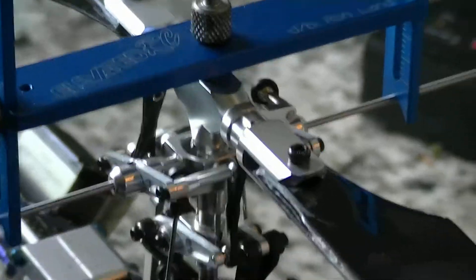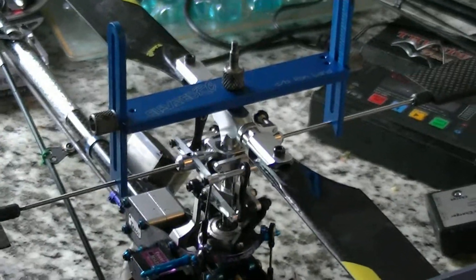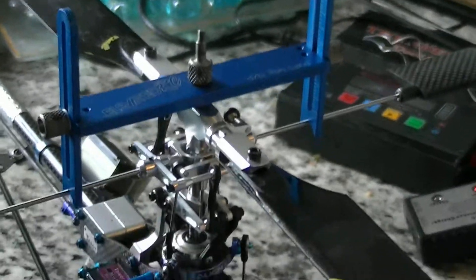This is the elevator. If I wanted it to go the opposite direction, I would reverse the elevator from positive 40 to negative 40, and then the swash elevator would move in the opposite direction.